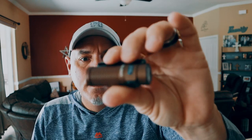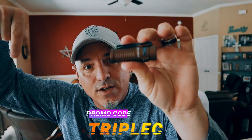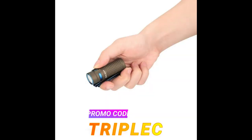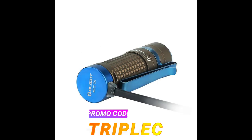I want you guys to go ahead and jump on and take advantage of this tonight. This flashlight right here, the S1R2 Desert Tan, is going to be on sale tonight — flash sale. You can see down below all the good stuff that's going on. Normally this flashlight is $69.95. September 2nd only, while supplies last, this flashlight will be on sale — 40% off — $48.97. Click on the link in my description and use promo code CCC to get an additional 10% off as well.